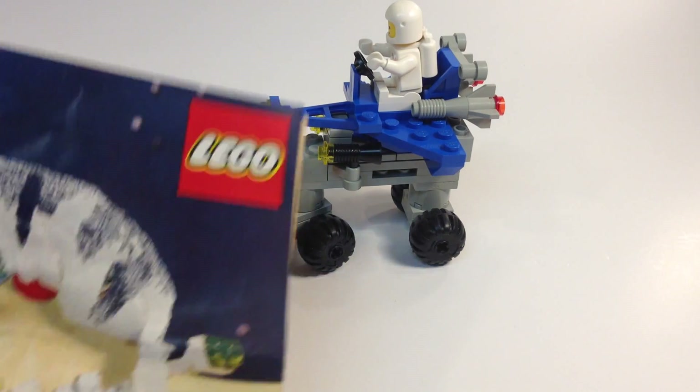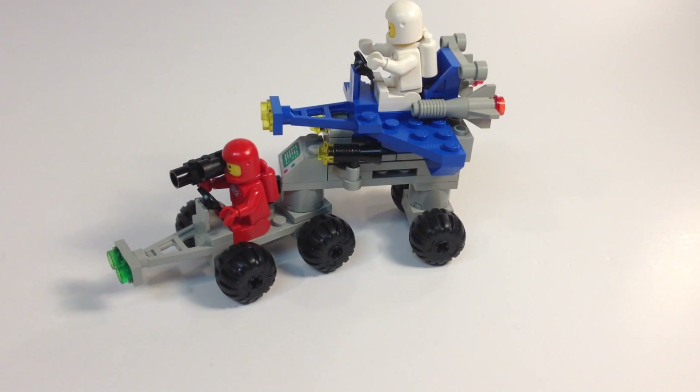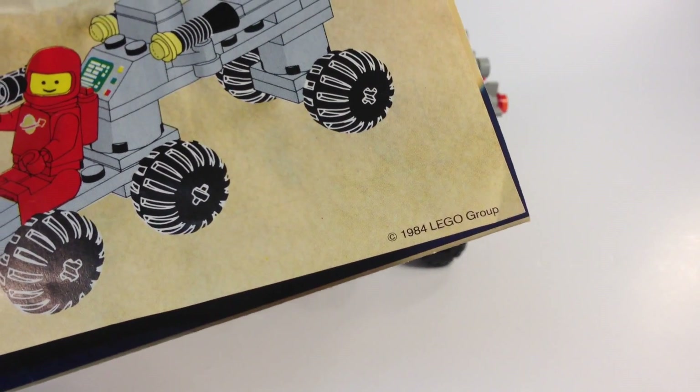I do have the instructions. Somebody decided to glue something to the front of it, so it tore the front off. That was really the only good part of it — the color photo on the front — and they tore it. But you can see on the back of the instructions the year 1984.